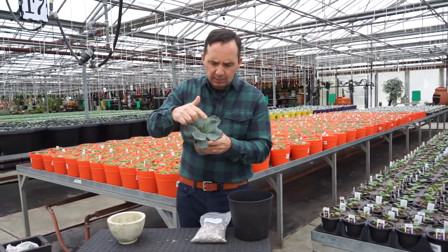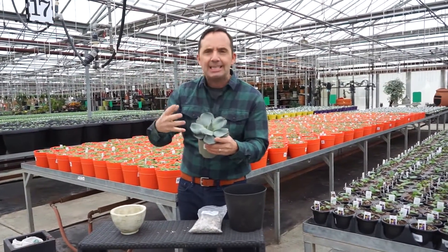Cool plant, by the way. It's got the little spikes on there too. Those spikes — that's what protects it in the desert.